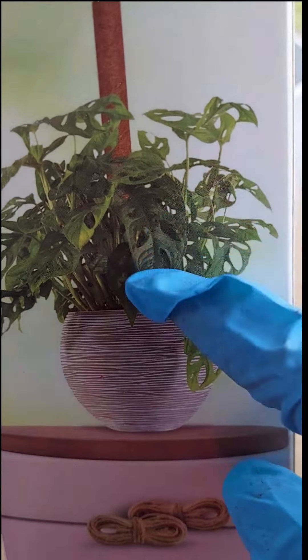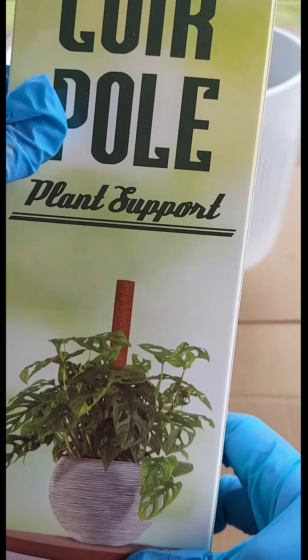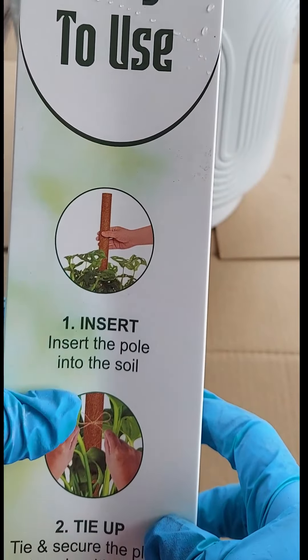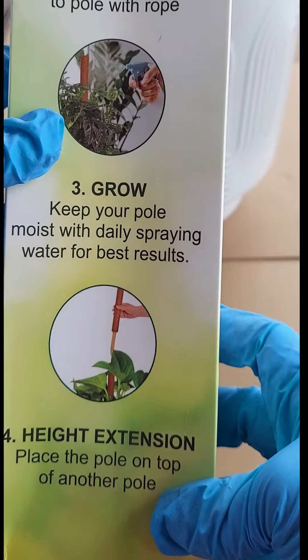Hello guys, today we're going to make a plant setup with the help of a coco coir pole plant support. This one is a pack of two inside, and it's easy to use — just insert, tie up, and grow. It also has high extension capability.